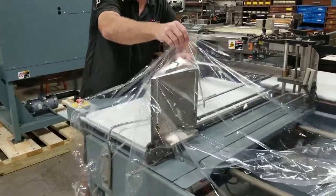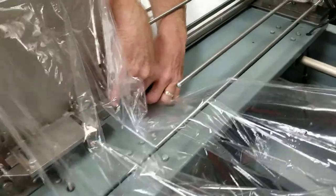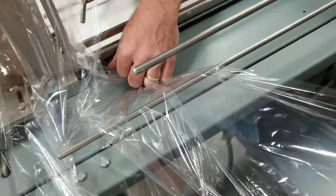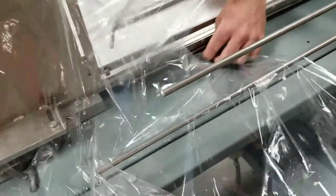You want to use this bottom layer right here, and hook it on this bottom tab — the bottom film inverter — like this. Then you want to work it all the way up the bottom film inverter.